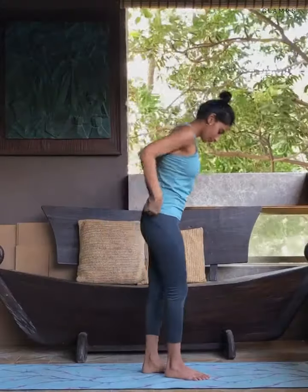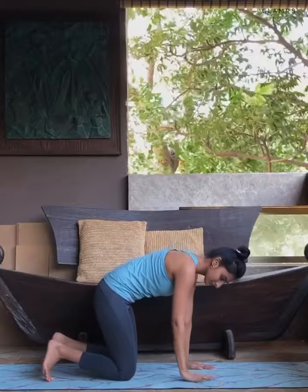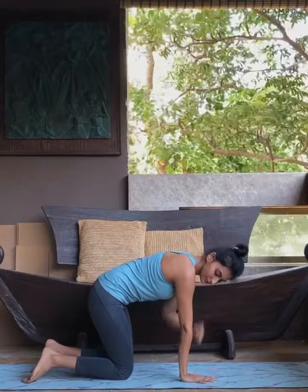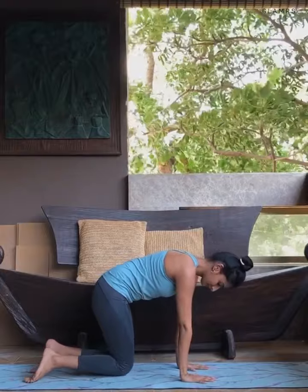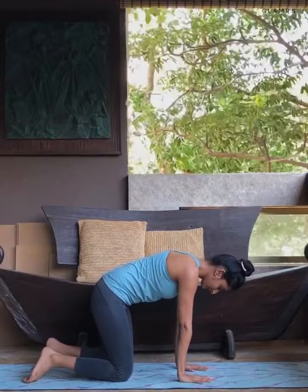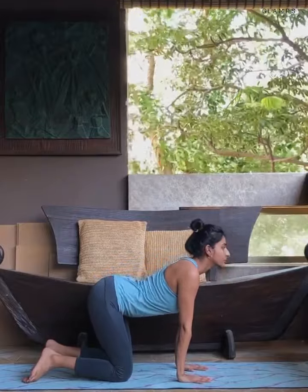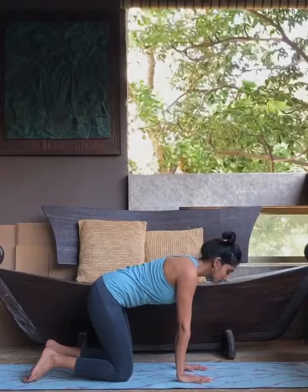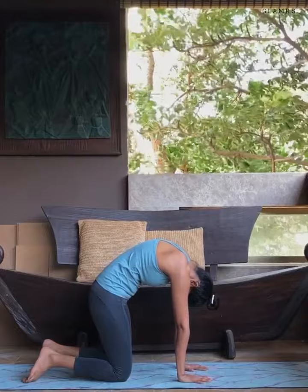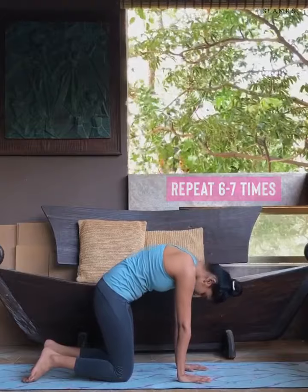Slowly come onto your knees and palms — the cat and camel stretch. Place your palms right below the shoulders and the knees slightly away from each other. As you inhale, arch your spine and look straight. As you exhale, round that spine and look towards your knees. Continue six to seven times, keeping the neck movements gentle.